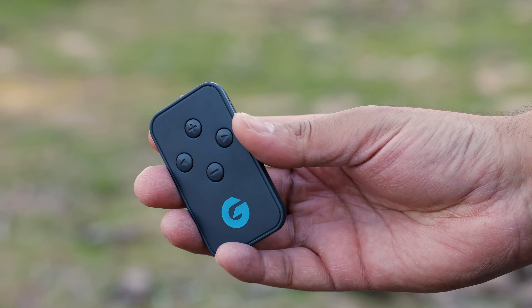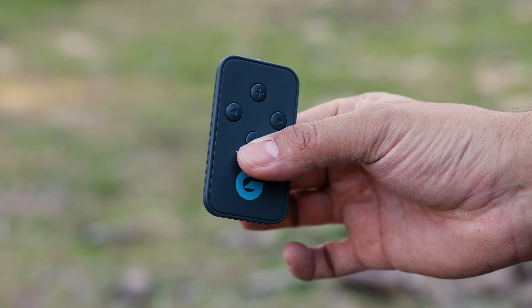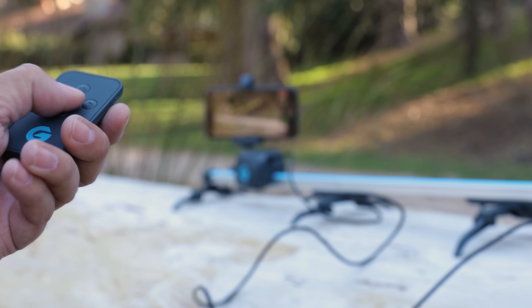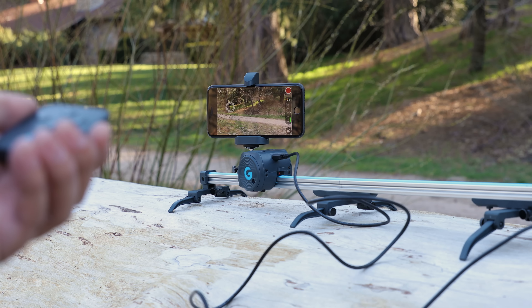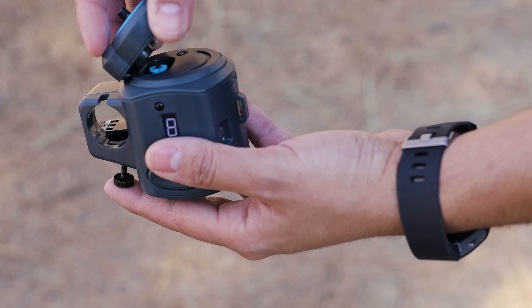When the motor hits the end of the track, it'll actually bounce back in the other direction without you having to do anything. This also comes with a remote control, so for those of you doing a one-man show, you can set up your shot, hit record, and then use the remote control to get the shot that you need.